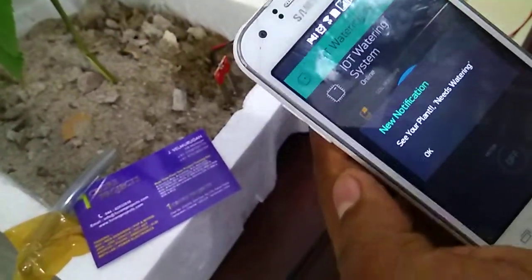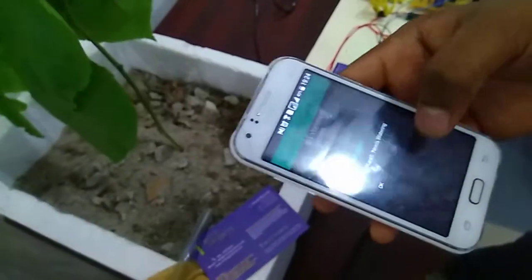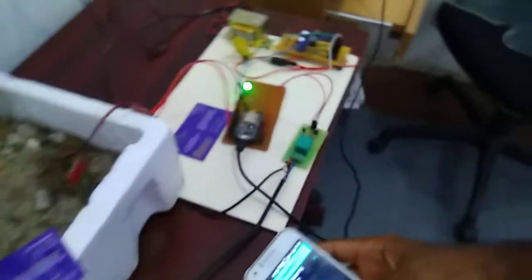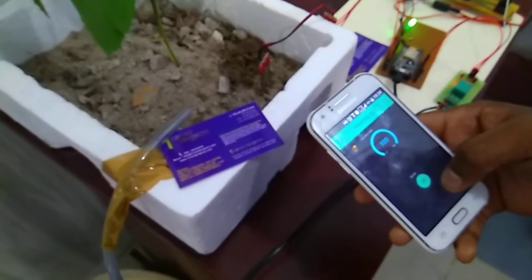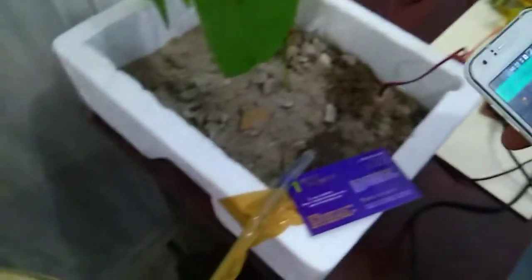The notification says 'your plant needs watering.' After getting this message, I am going to turn on the motor. The motor is now on.